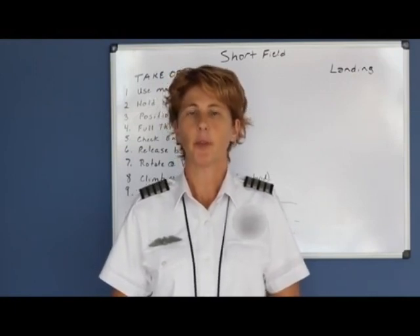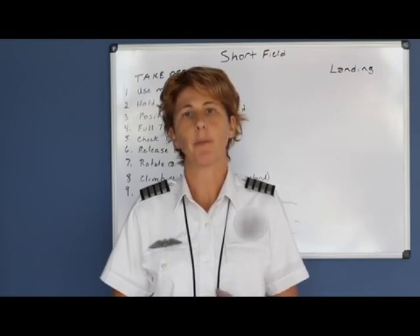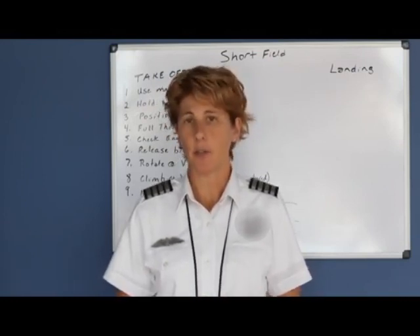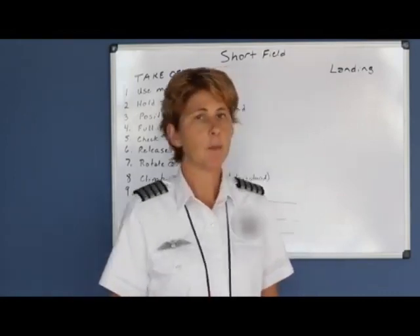Now that you are comfortable doing normal and crosswind takeoffs and landings, we want to learn maximum performance landings — our short field takeoff and landing and our soft field takeoff and landing. First, we're going to discuss your short field takeoff and landing.